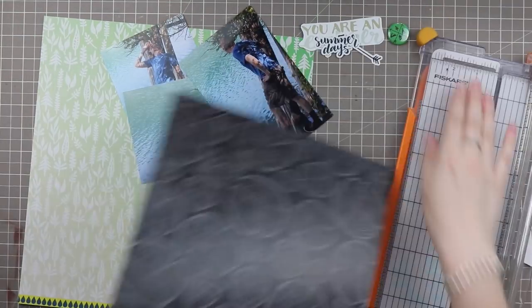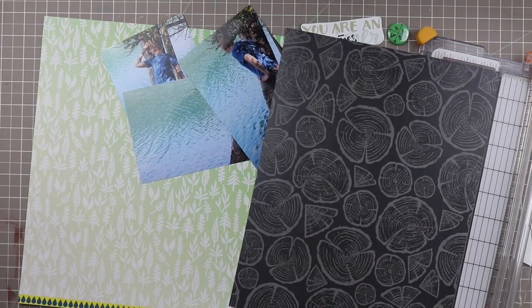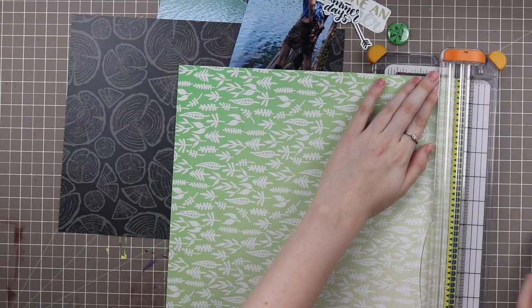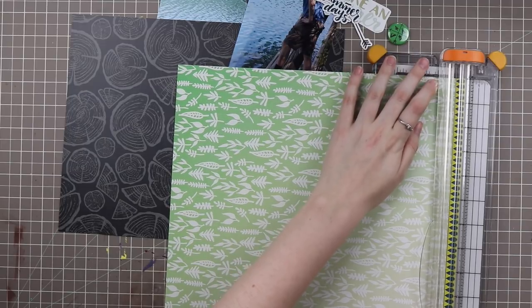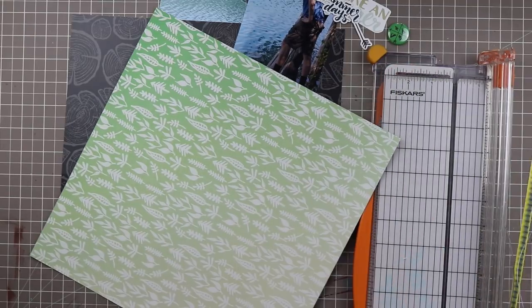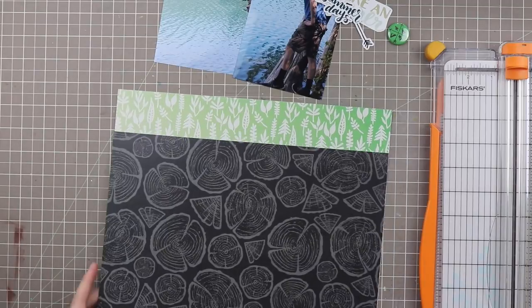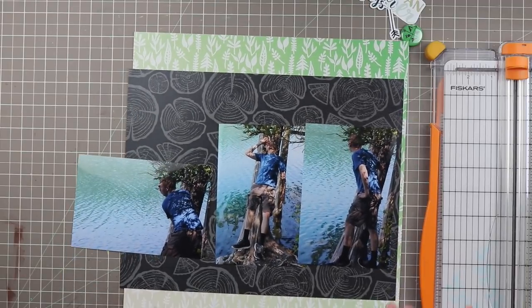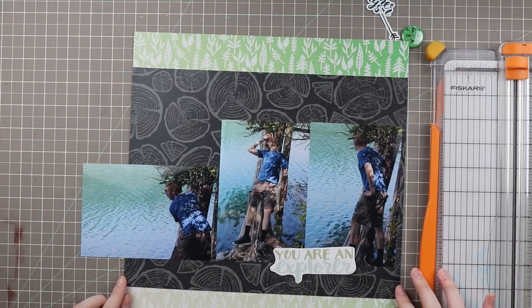I pulled out this black paper — it's a wood slice paper from the Adventure collection — and I'm going to pair it with this green ombre leaf slash twig background paper from the new Lake Life collection. Lake Life is a lot more water focused than Adventure, but they go hand in hand beautifully because one covers land and one covers sea essentially. The B side of Lake Life really does work well with Adventure, so I decided to pull those together. This little bit that says 'You Are an Explorer' is actually from an Adventure paper — I cut this out of one of the 12 by 12 designs.